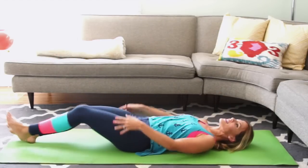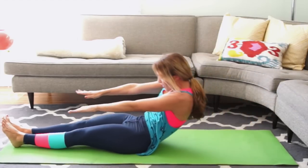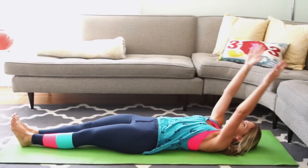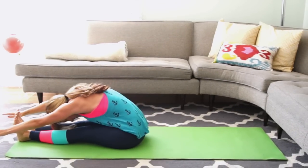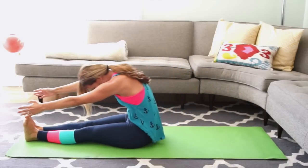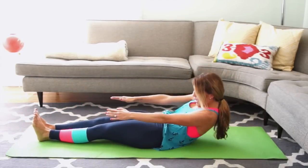Extend your legs long and out, hands out by your ears. Take a deep inhale and exhale, round forward and reach. Make sure you're not using momentum — the breath is really going to help you move. Take a deep inhale, exhale round forward and reach, and slowly round back. You're trying to get your spine to come off of the mat slow and controlled, then just slowly press your spine into the mat.